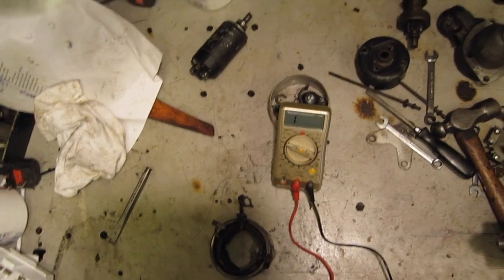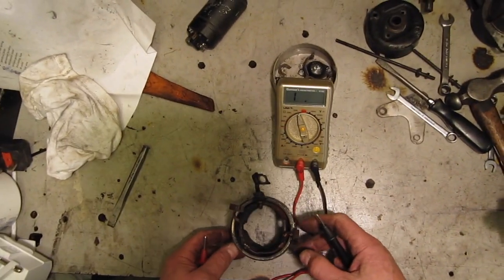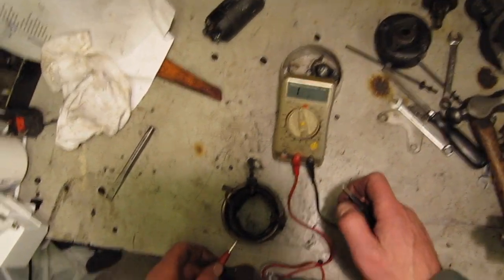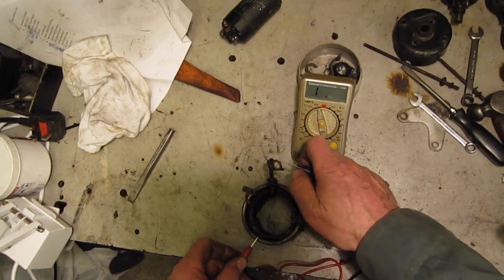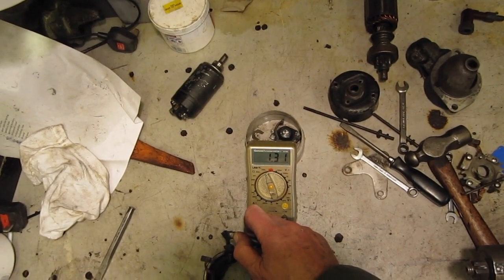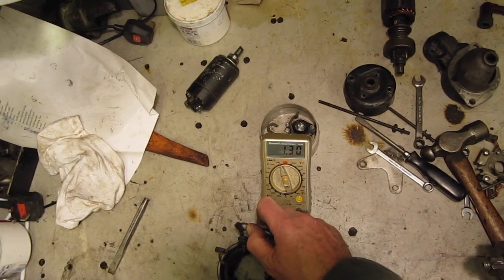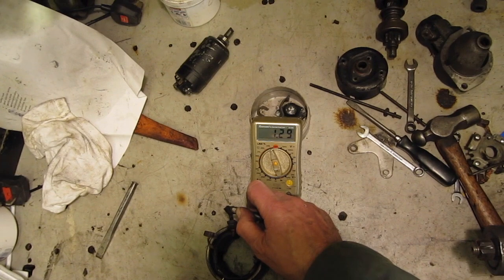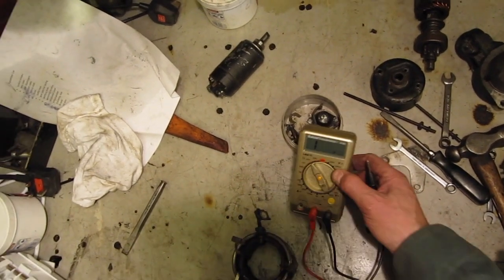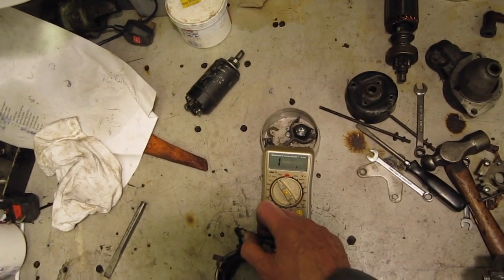Now the only other test I can do is on the field coils, and all I can do is check to see if there is a short between the field coils and the body. I'm going to use the highest resistance scale for this. We have got an extremely high resistance — 1.3 megaohms — which indicates a very high resistance between the field winding and the body of the starter motor, so there is no short there. If I put it on the 0-200 kohm scale it doesn't even register — it just says open circuit. So nothing wrong there.